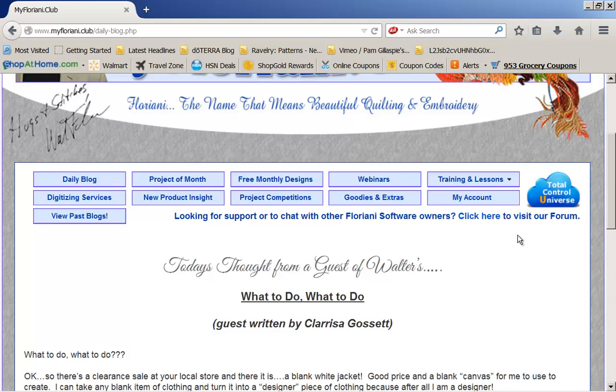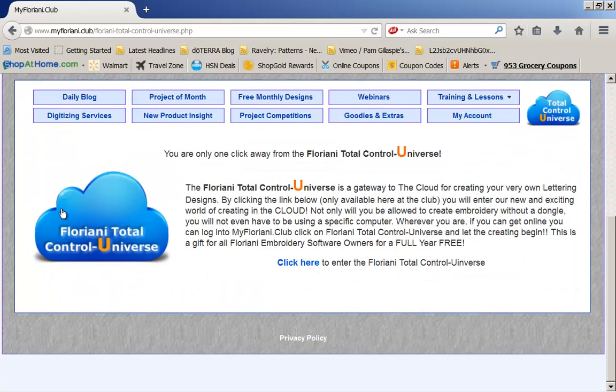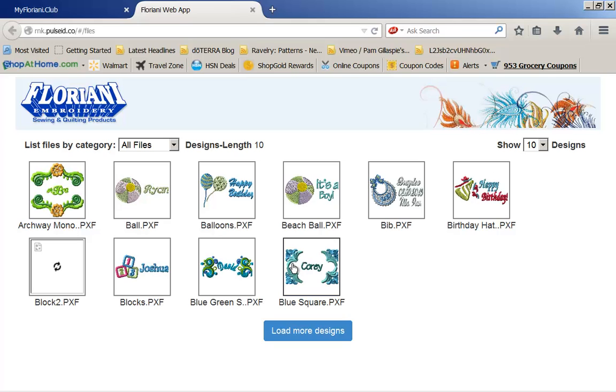This is a dream feature — no pun intended. If I click on the dream, you'll notice that it says click here to enter the Total Control Universe. This is a Floriani exclusive feature. It's only available through MyFloriani.Club, so this feature as well is only available to Floriani Total Control users.